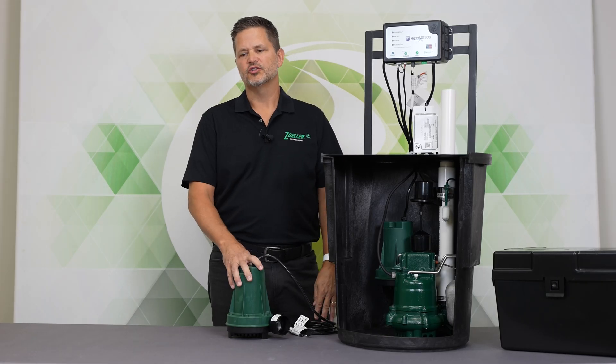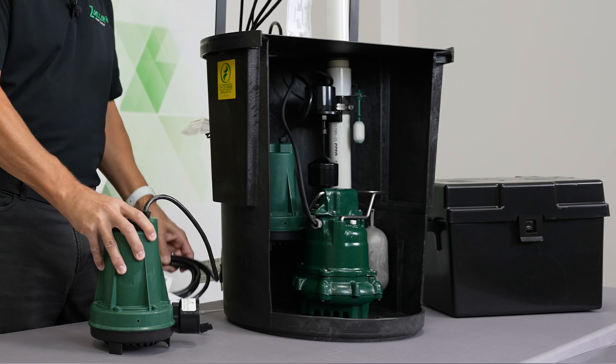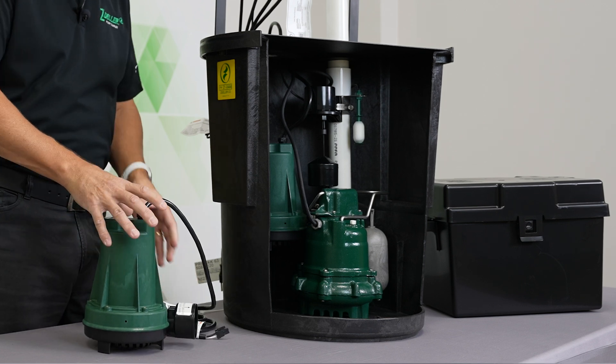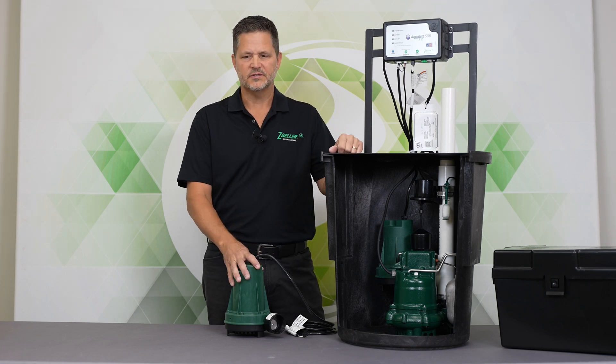Hi, my name is Jeff Sloss. I'm the controls manager at Zoller Company. Today we're going to talk about the Aquanaut 508 DC sump pump. This is a DC pump, so it is intended as a secondary pump, and it is included in our battery backup sump pump systems.